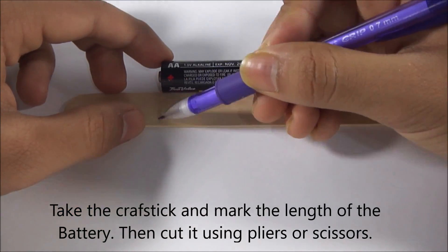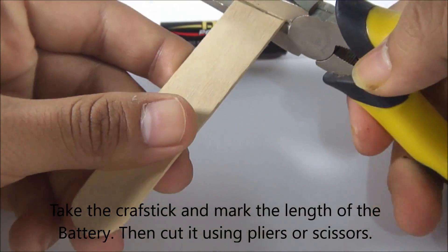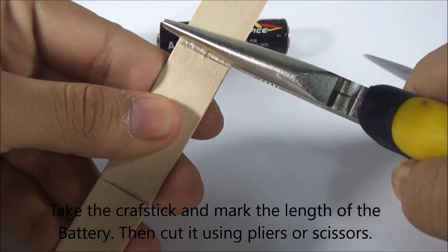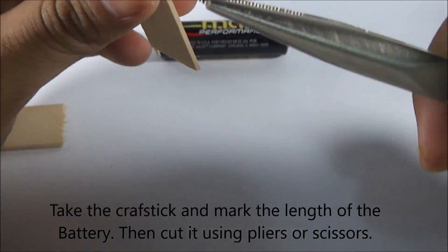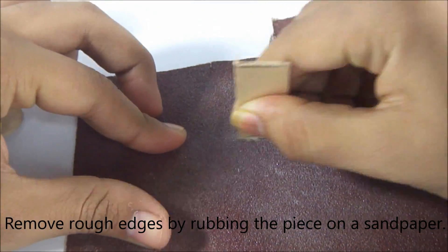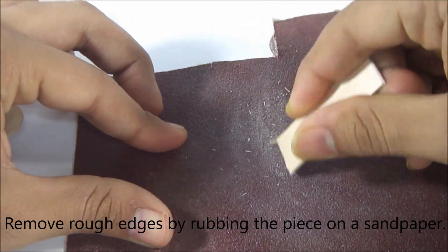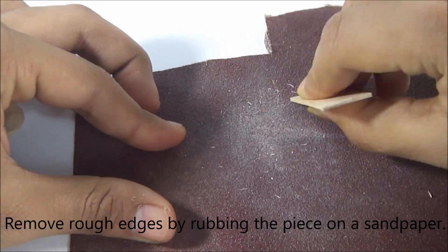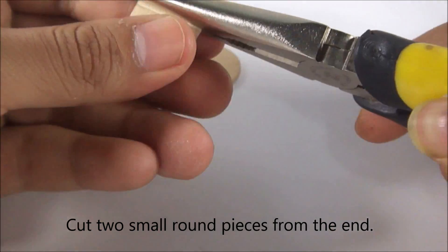First, take a craft stick and mark the length of the battery, then cut it using pliers or scissors. Remove rough edges by rubbing the piece on sandpaper. Cut two small round pieces from the end — we are going to use those later on.